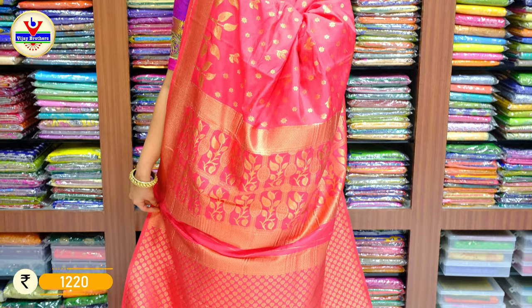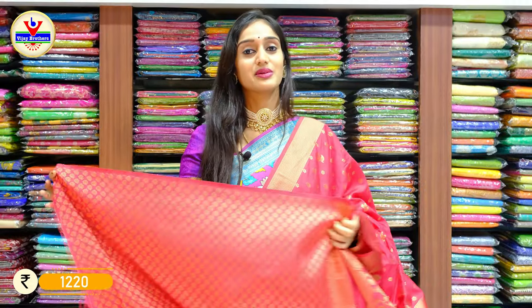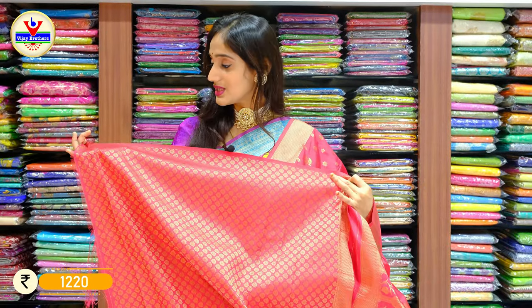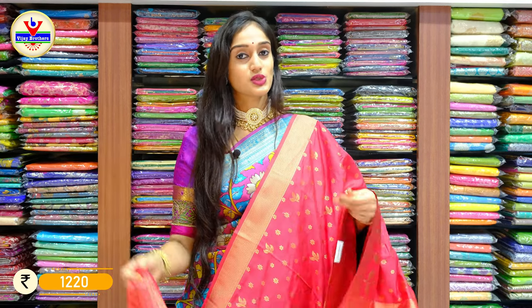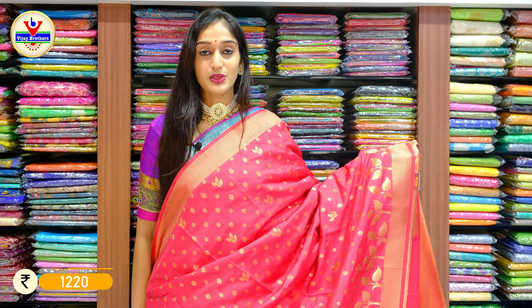We have got a different and beautiful collection, and we have launched a different brand — Vijaya Brothers brand. We have opened it as Vadovu Designer Studio, a different store with beautiful designer pieces. Coming to this saree, you can see how pretty the blouse and pallu are. It's beautifully designed with antique zari booties throughout the saree, on the borders, pallu, and even on the blouse. The price is 1220 rupees only.